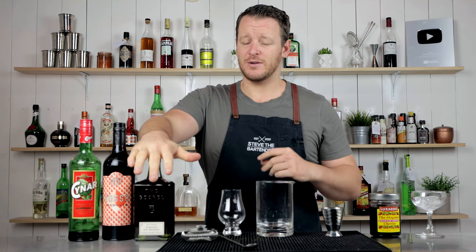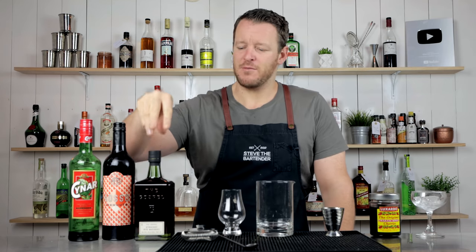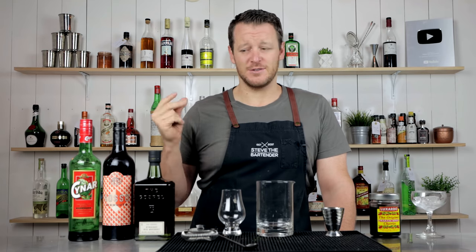Yesterday I received a bottle of Gospel Rye on someone's recommendation. It's an Australian rye made from 100% rye mash bill, aged in new American oak for two years in Melbourne, Australia. It's received 94 points on nyx.com.au, which is a big Australian retailer, so that's one of the reasons I jumped straight on it.